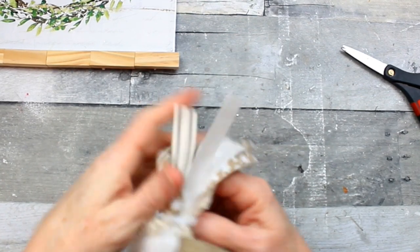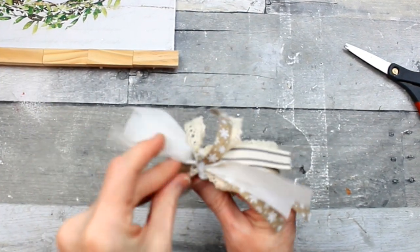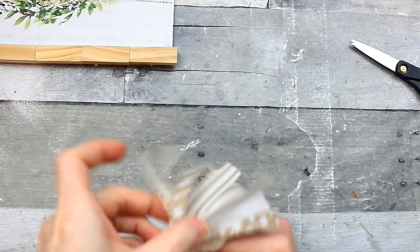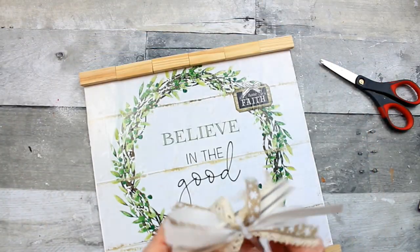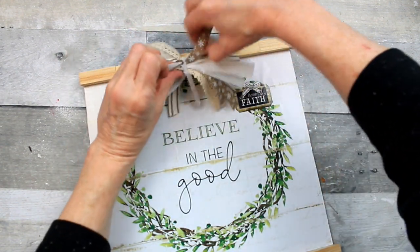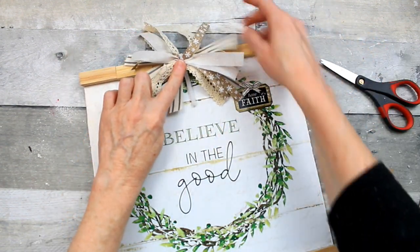Just go ahead and fix it the way you like it, and you can trim off anything you want. You can make the top pieces shorter and the bottom pieces longer if you want. You can dovetail them, but I don't think dovetailing is the thing to do with this type of bow because the ribbon is so thin and small.